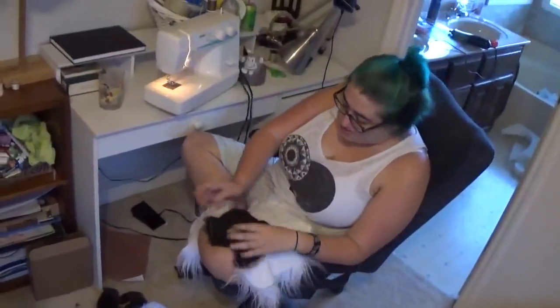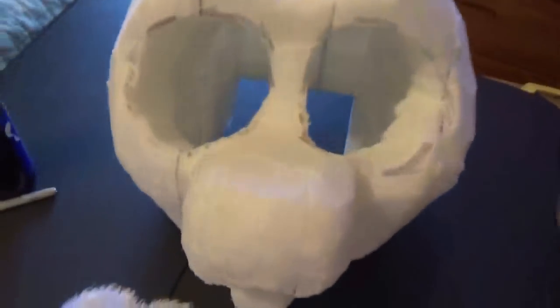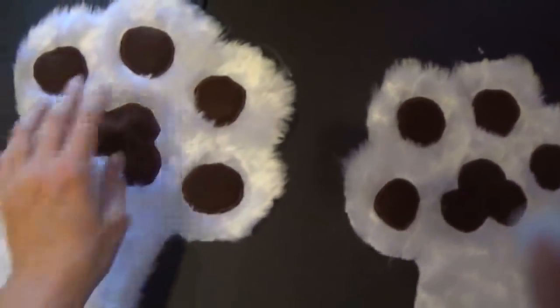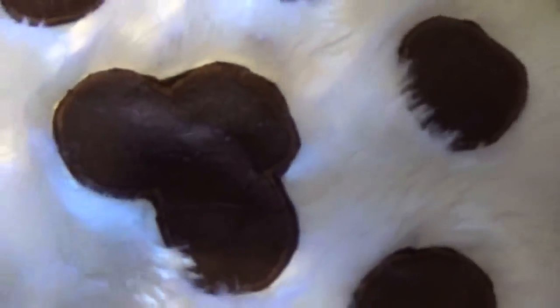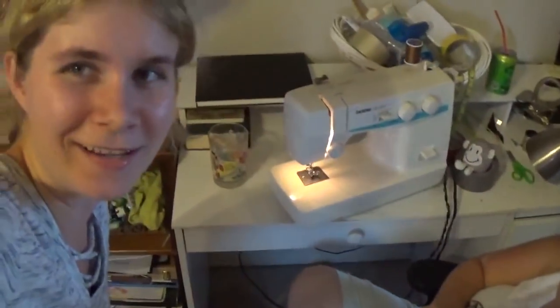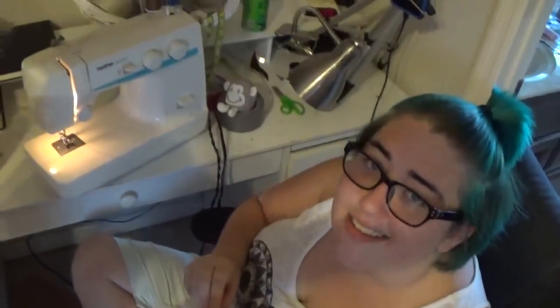Four hours in — this is our current progress. I have completely finished the foam base of the head; it's all good on the inside. Suji has completely finished the tops of the paws and already cut out all of her pieces. We'll check back in another hour.